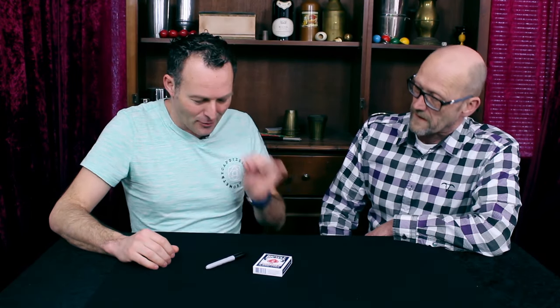Hi Gert, how are you doing today? I would like to show you something really awesome. A deck of cards,